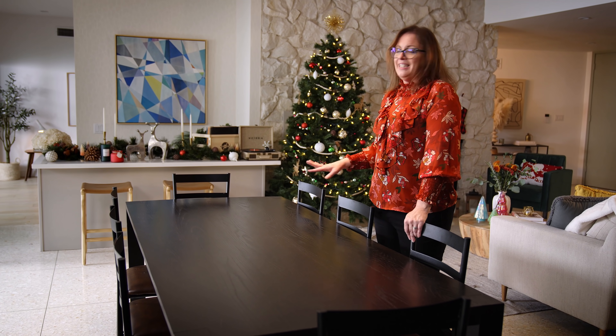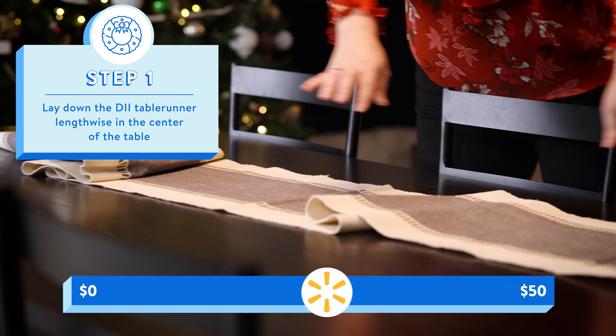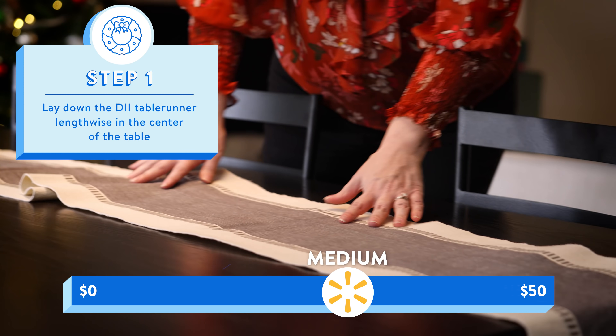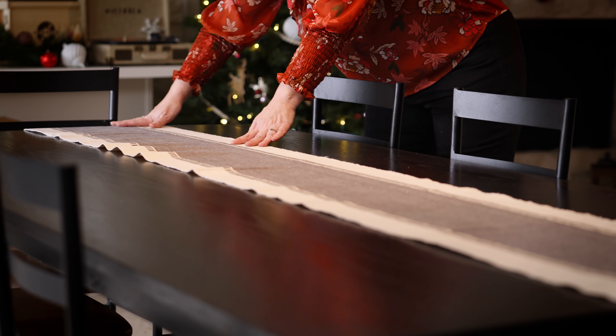Alright, this table is completely cleaned off. Let's get into it. We're gonna start off first with the runner. The runner is your foundation, just like a rug would be. This one here has a little bit of texture, but not a lot of pattern. And that is kind of what we want to do when it comes to holiday and glam.